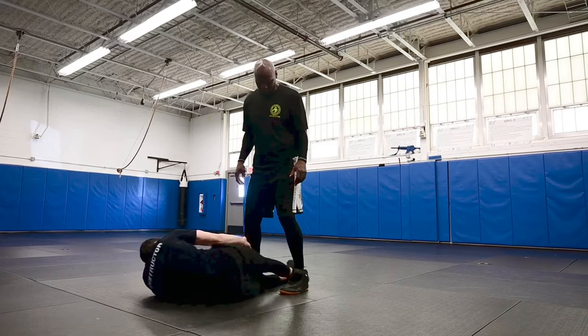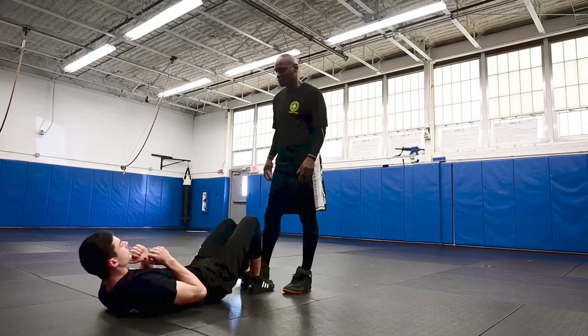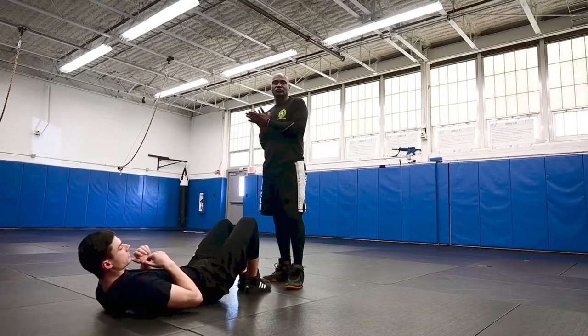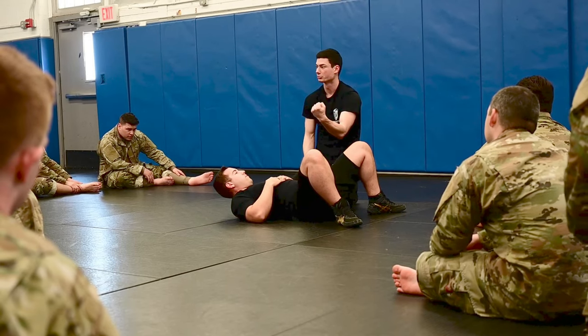On that same side leg, pushing off of Jeff's leg and driving off my own, resetting all the way down the mat. You ready to try it? So I'm trying to touch this elbow and this knee together through his body.